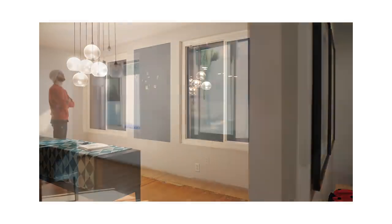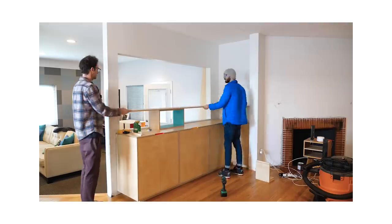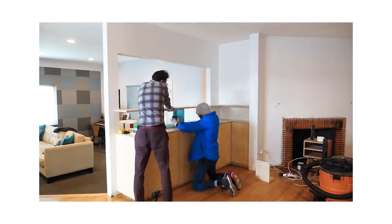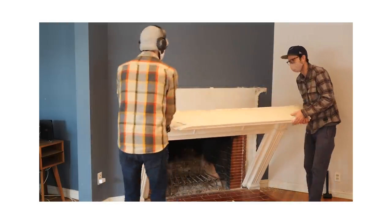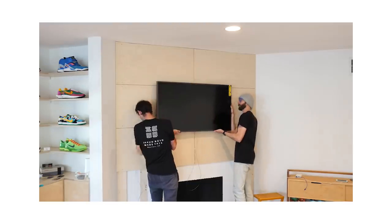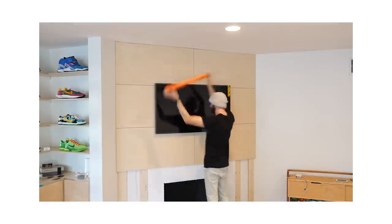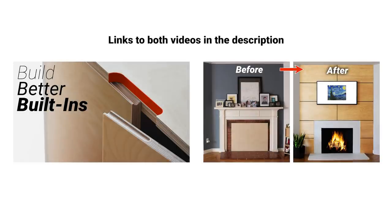You might remember a few months ago we did some videos where we started remodeling our living room. There were two major projects: one was making built-ins to fill in a really awkward nook, and the other was transforming our fireplace focal wall — getting rid of the mantle and doing a clean plywood wall with a TV and hidden wires. I'll put a link to both in the description.